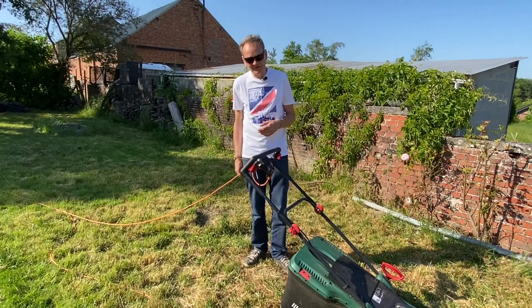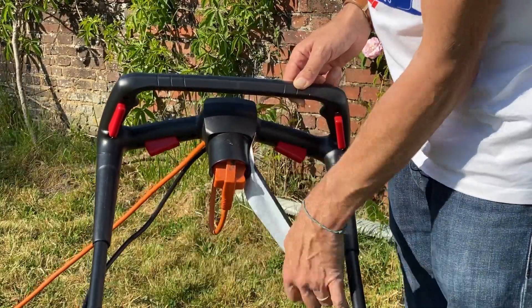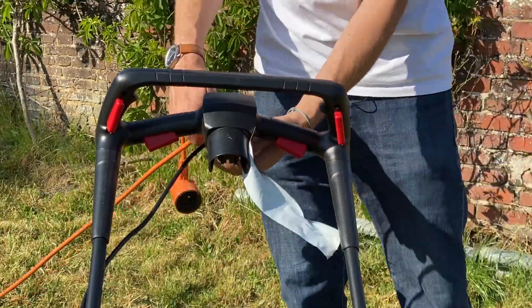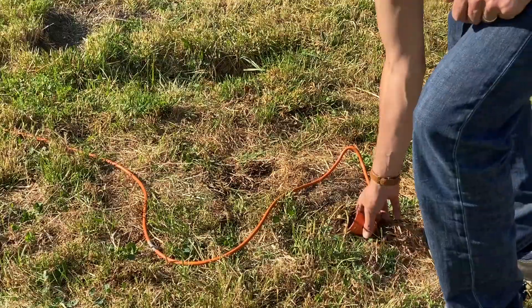We start by removing the tape. For storing the cable, we take one extremity — this will be the back end.